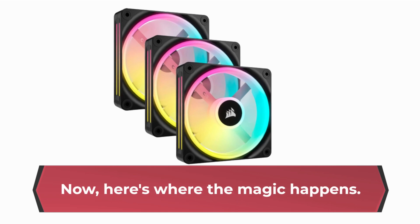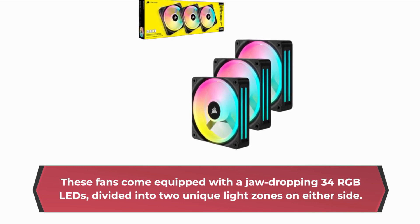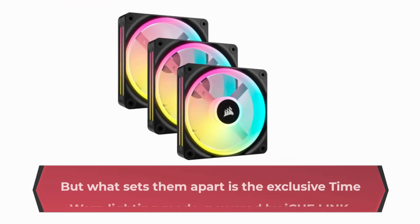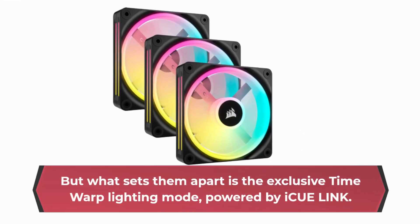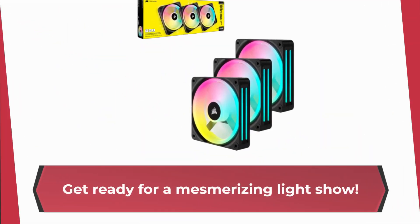Here's where the magic happens. These fans come equipped with a jaw-dropping 34 RGB LEDs, divided into two unique light zones on either side. But what sets them apart is the exclusive Time Warp lighting mode, powered by IQ Link. Get ready for a mesmerizing light show.